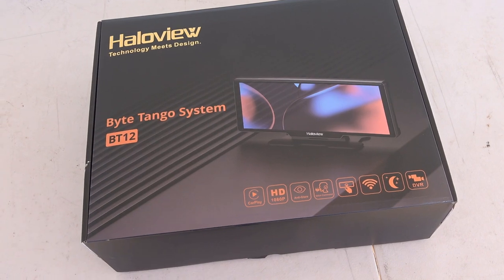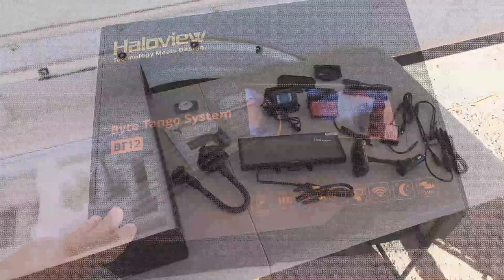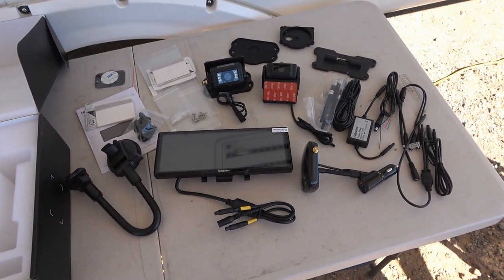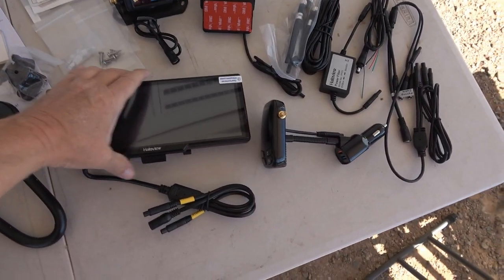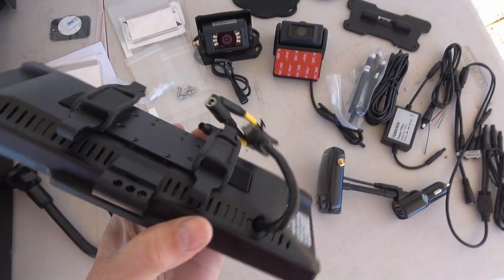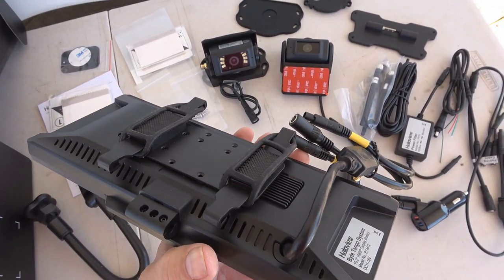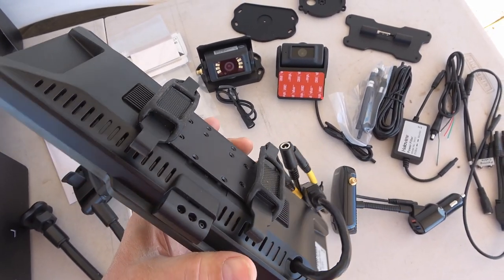If you're interested in any of the other Haloview reviews, I'll put links to those as well. Wow, that's quite the load of stuff. Haloview is pretty good at providing everything you need to hook up the units in different combinations. Here's the main 10-inch widescreen display. On the back there are straps if you want to mount it to your rearview mirror, which is what I like to do — I already have a GPS unit on the dash, so I like to have this up out of the way.